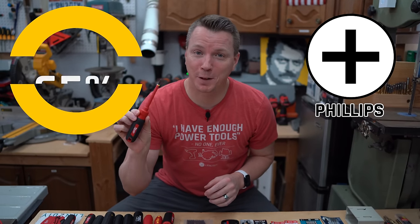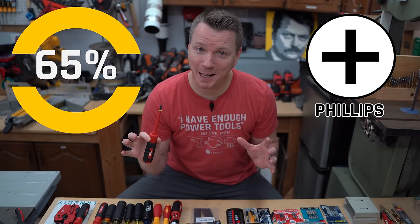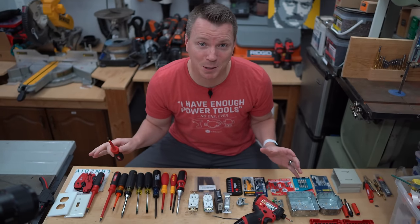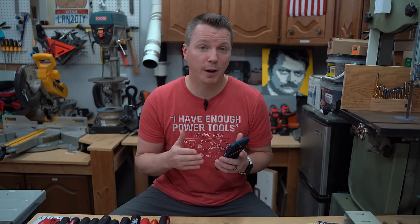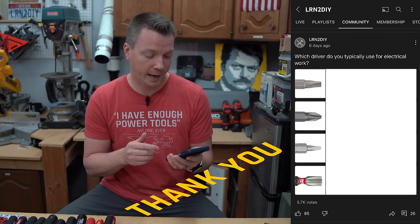65% of you use a Phillips screwdriver for most of your electrical work around the house. I'm here to tell you there are much better options. In fact, I found one option here with all of the testing I've done that is the absolute champion, but I think you're going to be pretty surprised at what I discovered. In an effort to discover what you typically use as a screwdriver when doing electrical work, I conducted a poll on my channel.